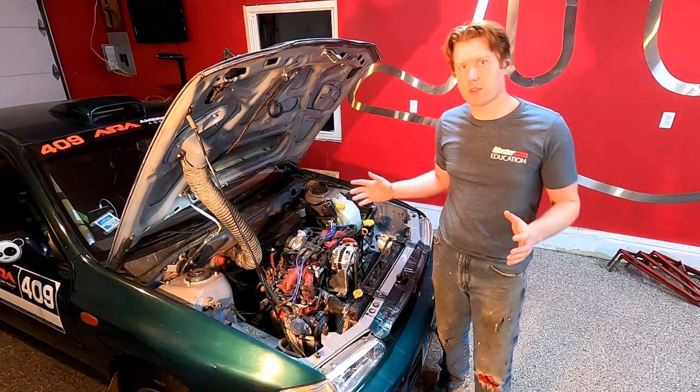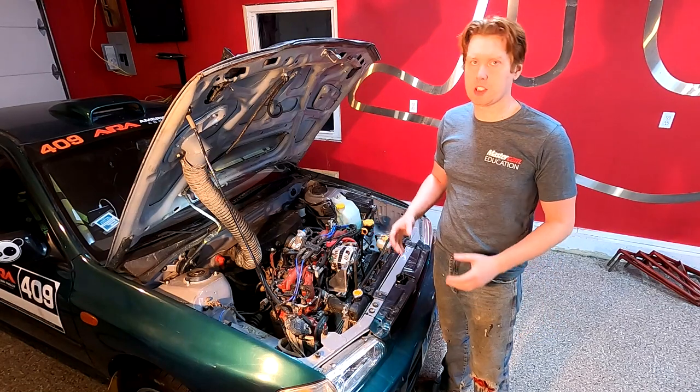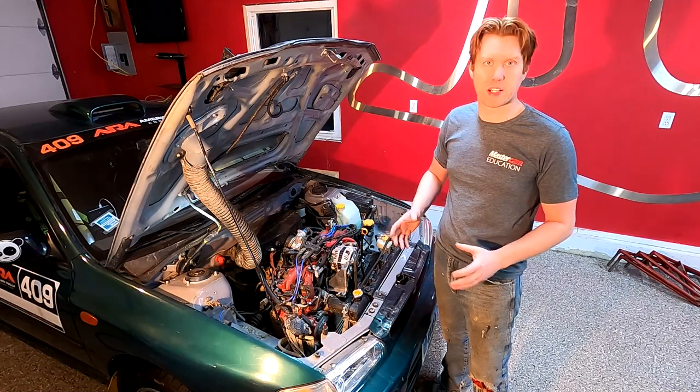Hey guys, back again to do a little video on engine compartment prep. Just like the other videos, there's going to be some Subaru-specific things in here and there's going to be some general things that you can apply into your own builds no matter what they are.